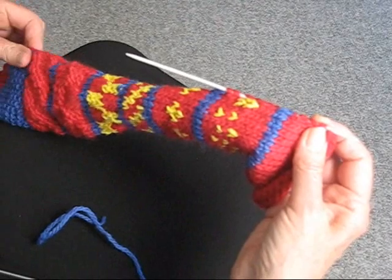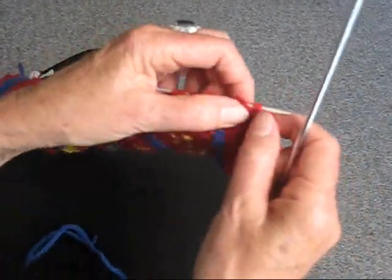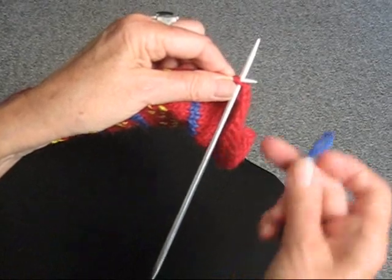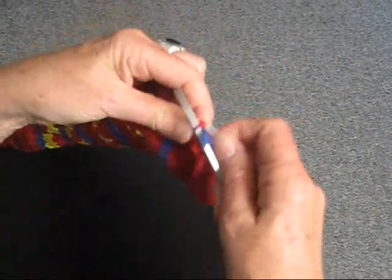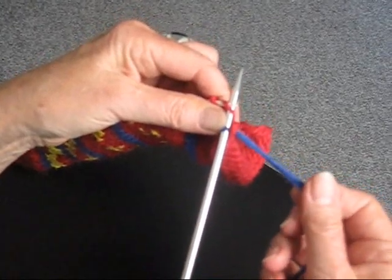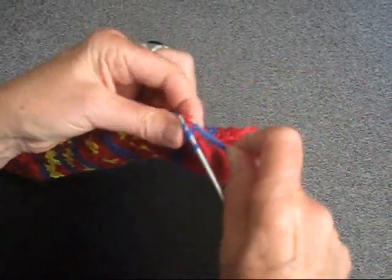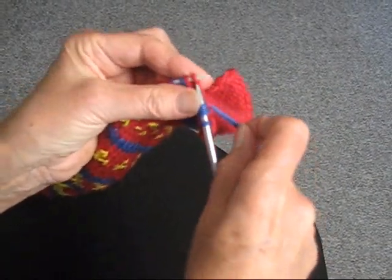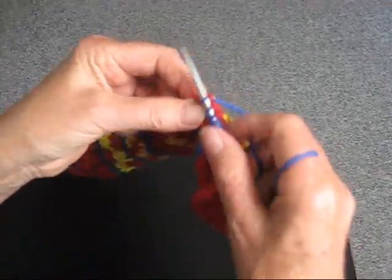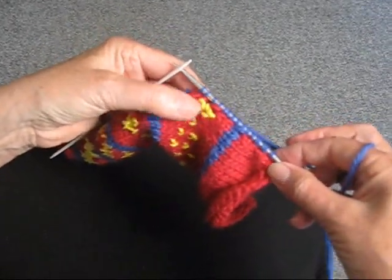Now you're going to take the needle — the size you were using previously — and put it into the stitch as if to knit it. Take your yarn that you're going to use as the edging, fold it over, pull it through, and you actually do knit it. Then do the same thing with the next stitch, using the tail to knit that stitch off. Continue doing this with each stitch until you've knitted all your stitches off. Now you have all the stitches on the needle.